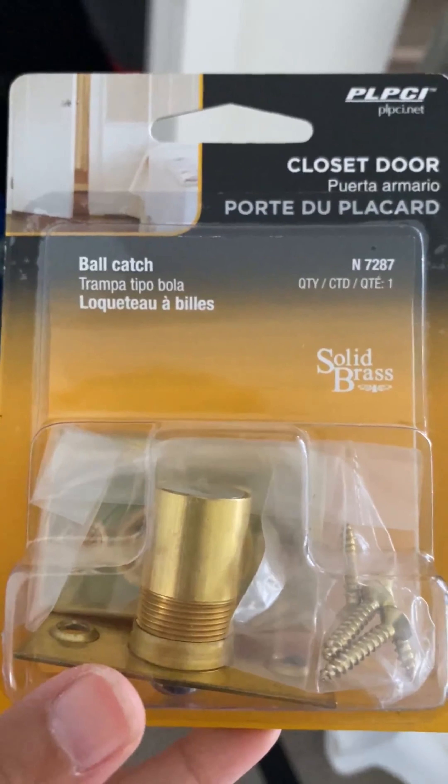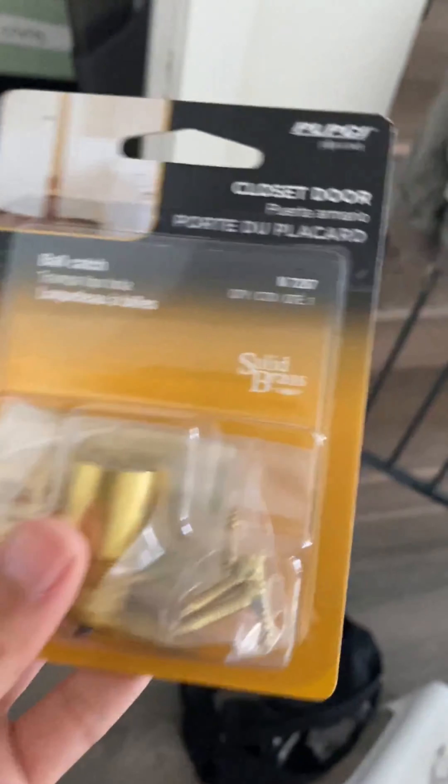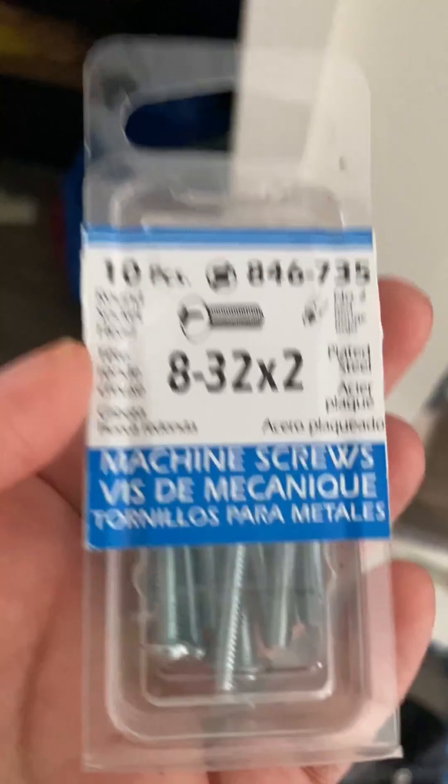The door is hung behind me. I need to do two things: I need to switch the latch and I need to put the handle on. So this is the ball catch — it allows you to put a handle on without it clasping the door. I just took off the old hardware and I'll attach the new one. The screw that came with the handle isn't long enough, so I measured the distance, went to the hardware store, and bought the exact same screws in a longer size. We're going to use those instead.